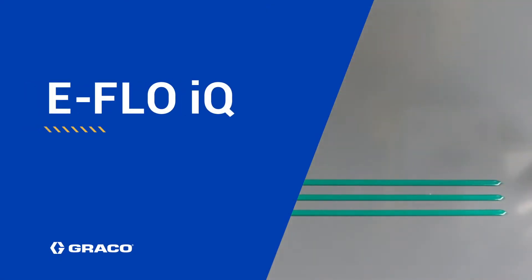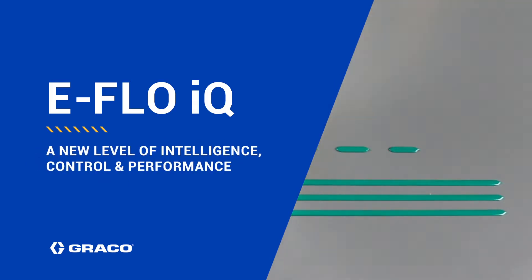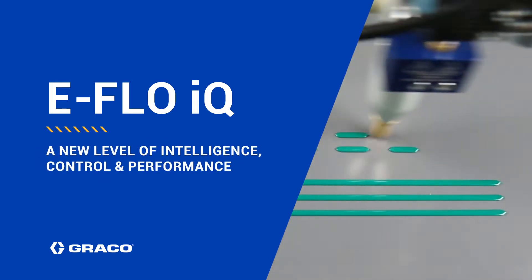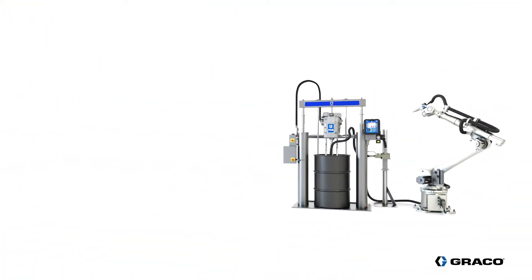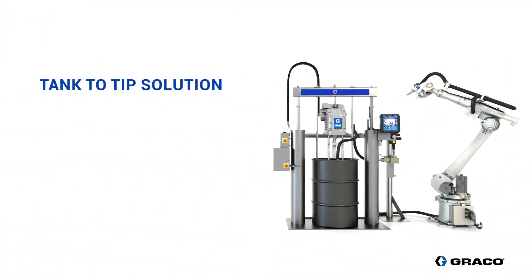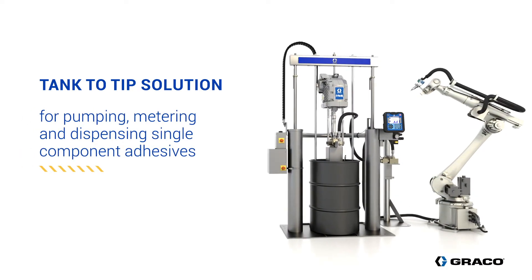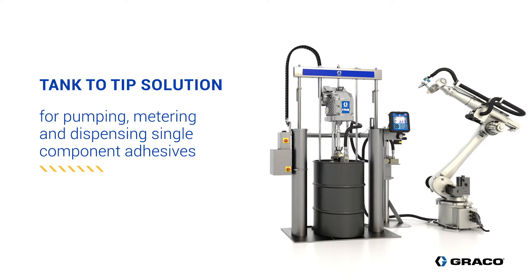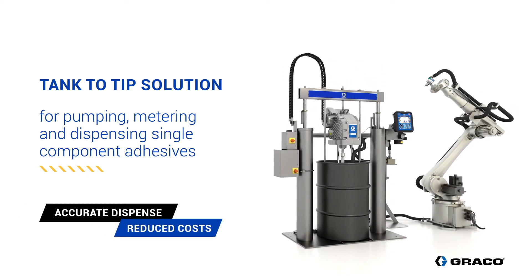Graco proudly presents the eFlow IQ metering and dispensing system, which offers you a new level of intelligence, control, and performance. The eFlow IQ is a single component tank-to-tip solution that provides your automatic applications with an intelligent metering system. It will not only improve your dispense accuracy, it'll also reduce your operating costs.